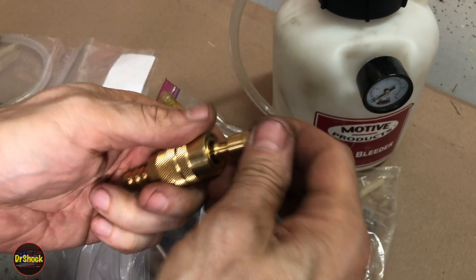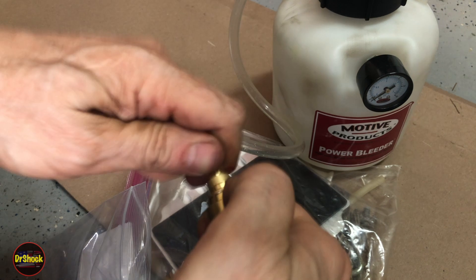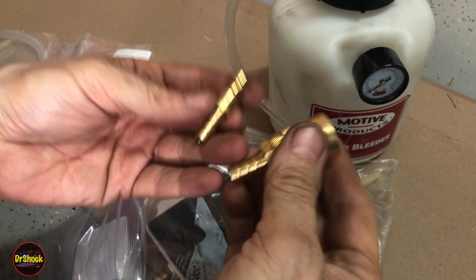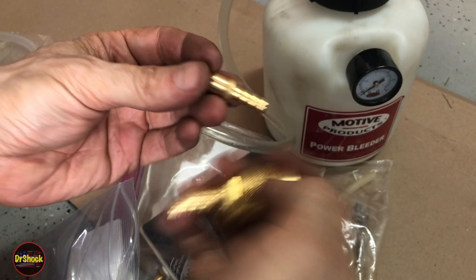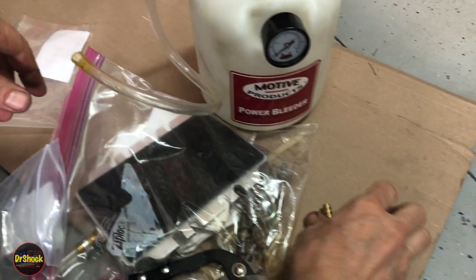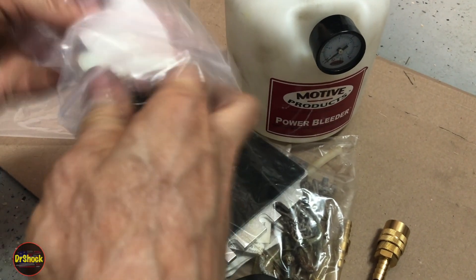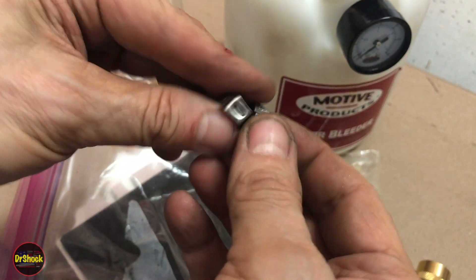We're going to put these on here — just like that. Just like an air hose kind of thing, but a little bit better because it's made of brass. So we're going to put those on, and then we're going to have a couple of those new clamps — just like the ones we cut off, just like those that go on a CV boot.